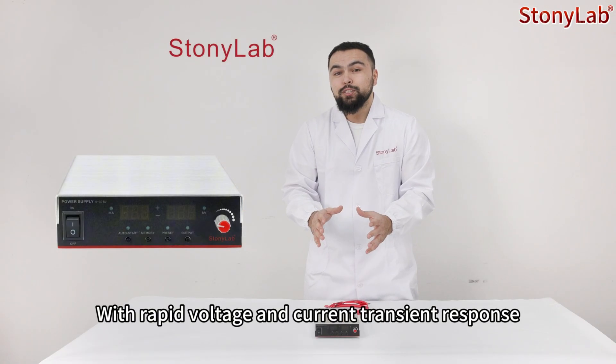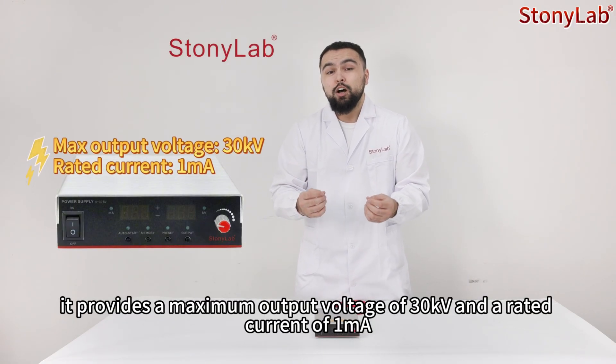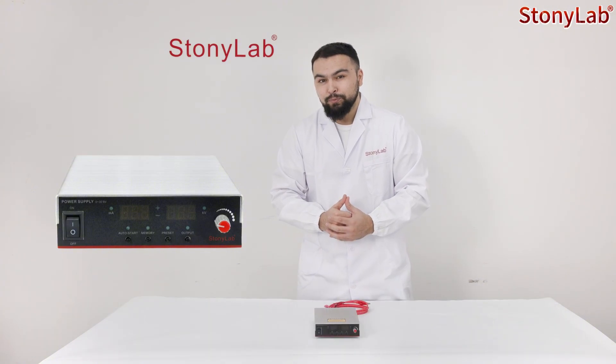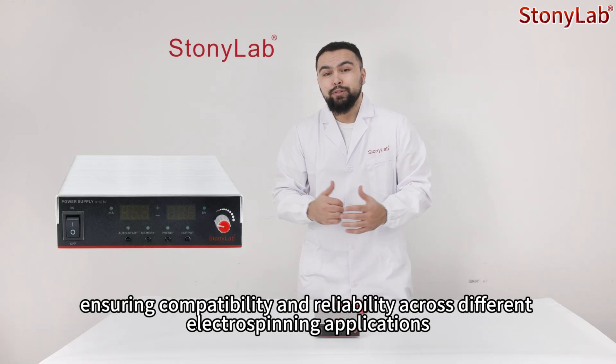With rapid voltage and current transient response, it provides a maximum output voltage of 30kV and rated current of 1mA, ensuring compatibility and reliability across all different electrospinning applications.